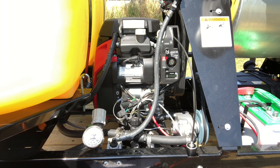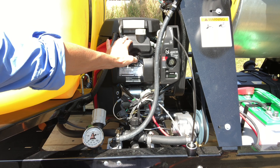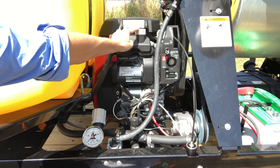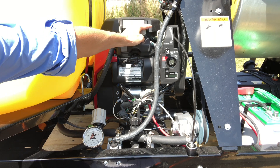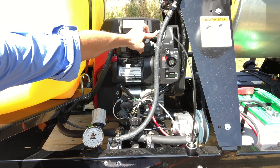This is the area where most of your parts, pieces, and controls are located, so we're quickly going to review what each of those are. This is your Honda motor — it's the GX-630, and your oil cap is located right here. It requires 10W-30 oil, and you have a dipstick located right here so that you can check the oil. It's recommended that you check it before each mission.